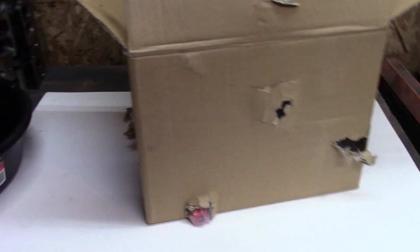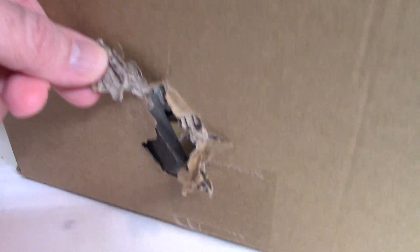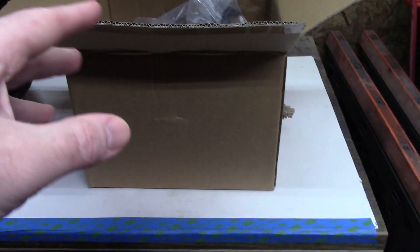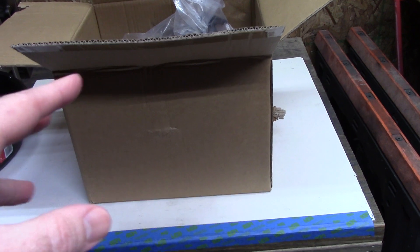Before I pull it out, here's a quick shot overall of the box. You can see right here part of the spindle is sticking out over this side. The box itself is just in rough shape. These are heavy spindles, and both spindles were in different boxes, which were in another box — they were just all beat up. It was obviously under-packed.